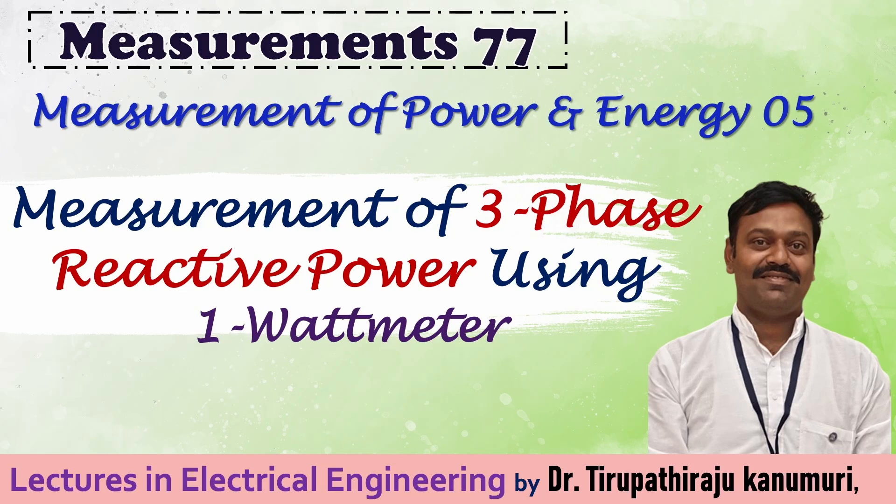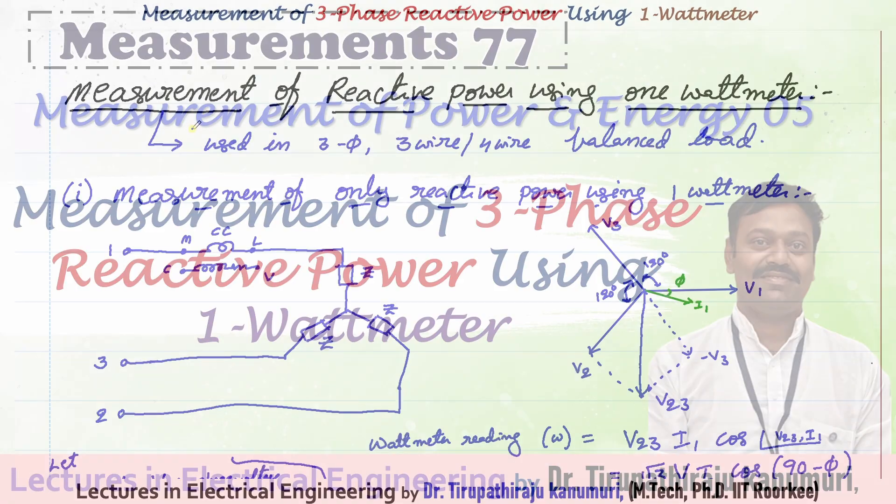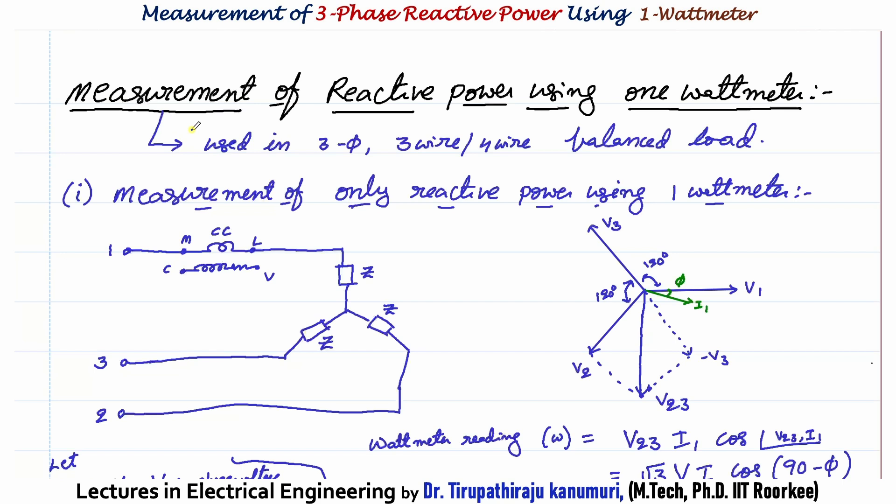Today we are going to discuss the measurement of 3-phase reactive power using only 1 wattmeter. This method can be used in 3-phase systems, whether 3-wire or 4-wire. In both systems this can be used, and it is valid for the case of balanced load only, not for unbalanced load.